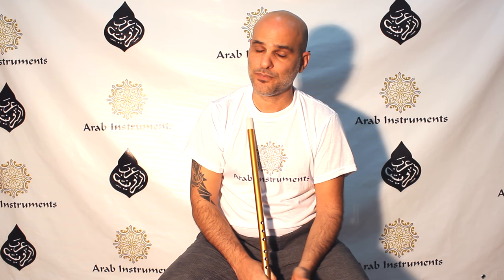Hey guys! Welcome to Arab Instruments website. My name is Niri and today we're gonna focus on Makam Nahawand. Many have asked about this Makam and it is a beautiful Makam, but not so easy on the ney, so you're gonna have to be quite focused for this one.